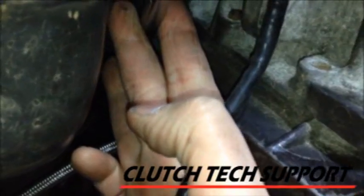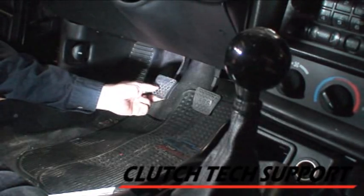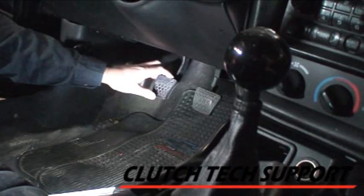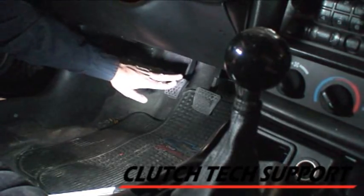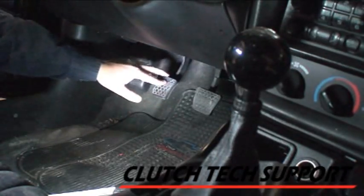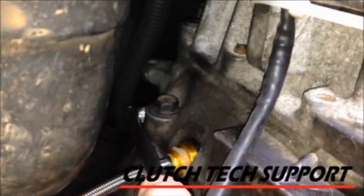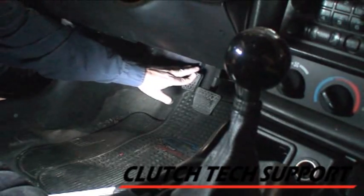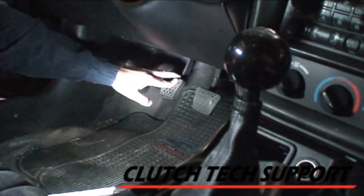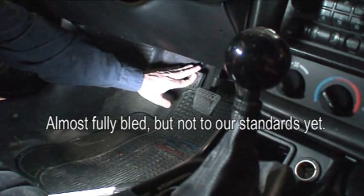Tim, open the bleed screw. Now I'm going to push the clutch pedal — it'll take a couple of tries for the fluid to start to come out down there, but as soon as I get to the floor, I'll tell Tim to close the bleed screw, then the pedal will come up and we'll repeat the process. So: open bleed screw, pedal goes down, close bleed screw, pedal comes up — and we repeat this cycle several times to flush the system.